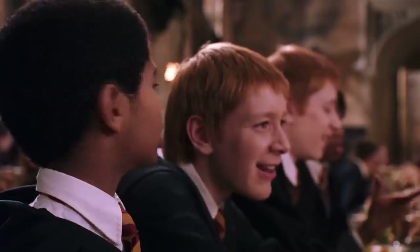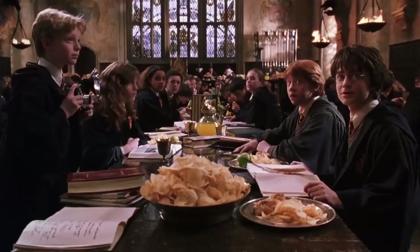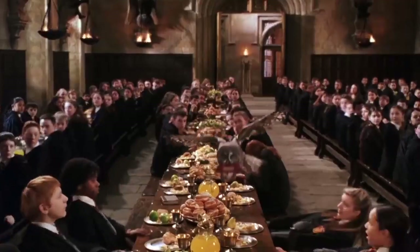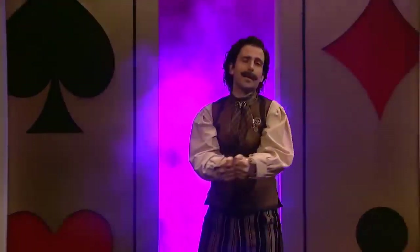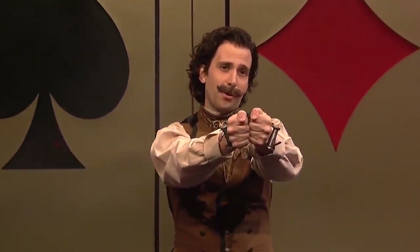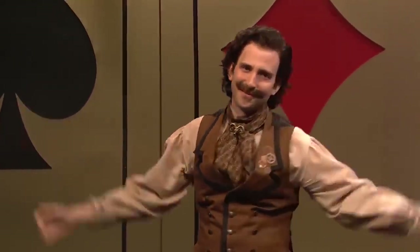Hello everyone! You've always wanted to become a wizard, but the owl with your Hogwarts acceptance letter seems to have got lost on the way? Has nobody invited you to Hogwarts either? You're dreaming of making a career as an illusionist, but even your grandma falls asleep during your card tricks? Don't worry, because we are going to reveal to you today the secrets behind the most incredible tricks that anyone can do at home. Put on your hat, stock up on rabbits, and abracadabra.